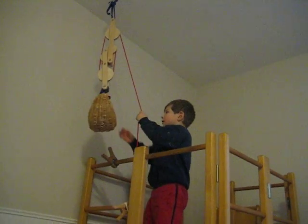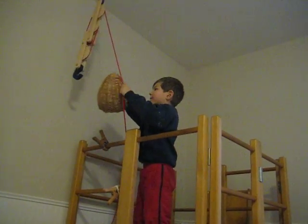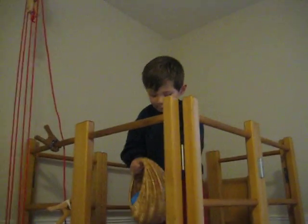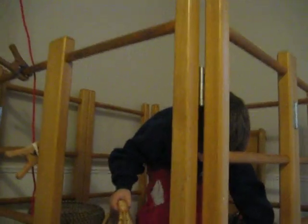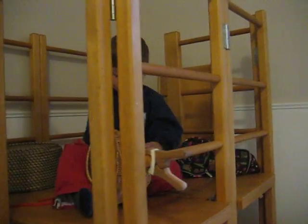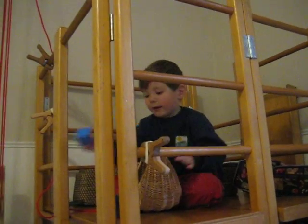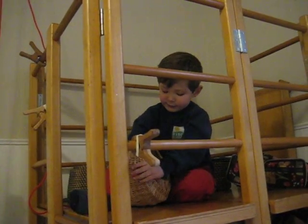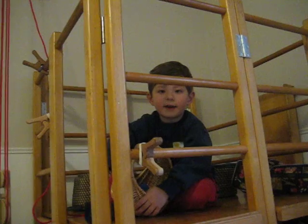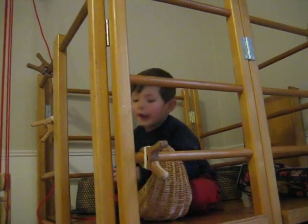That looks like hard work. Yeah, it is. But I'm a strong guy, Mr. Fly. As you know, I know how to do this. I pulley lift every day. And I'm never tired. I just keep on doing pulley lifting. I'm never tired. Never ever.